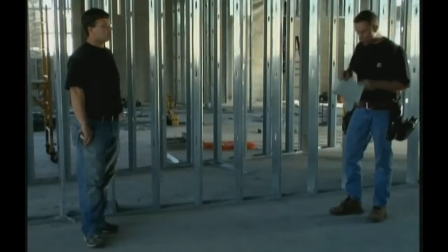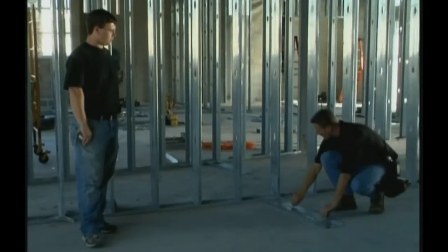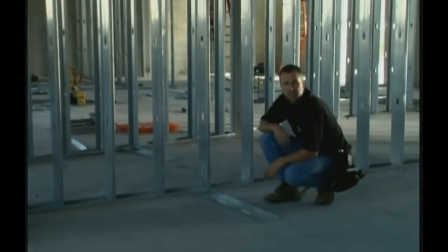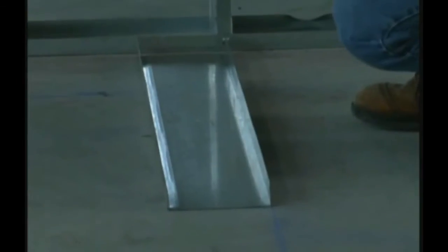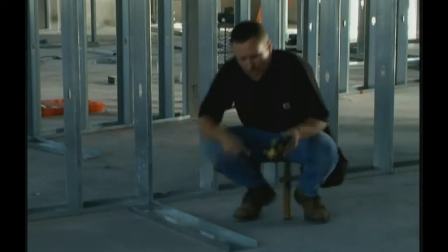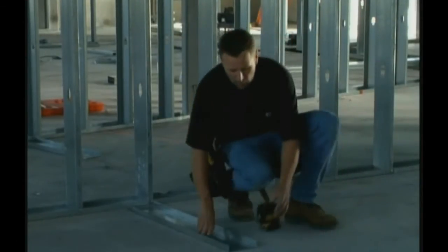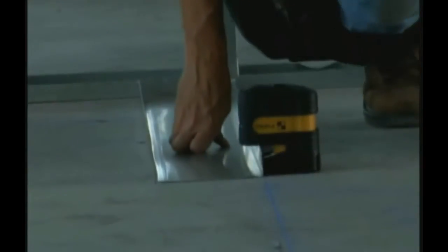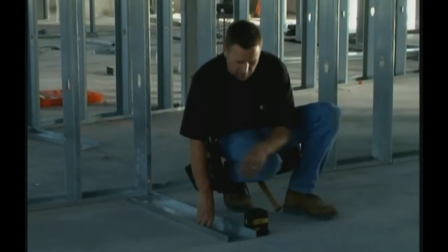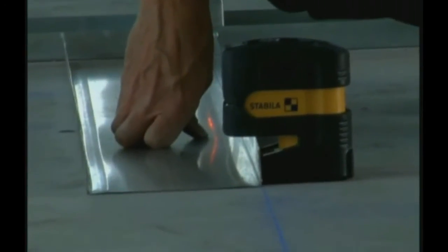This is a piece of track. What we do is put it down on our line, position it into place, and fasten it down with a gun. Then, because of the shape of the laser and the magnets on its base, we can simply put the laser up against the bottom of the track. The magnets contact the steel and instantly the laser is lined up — and we have our layout.